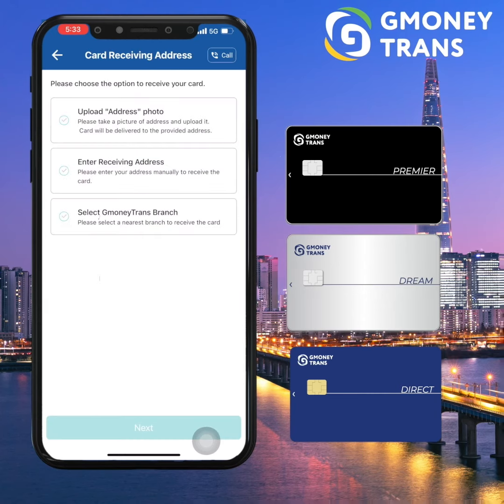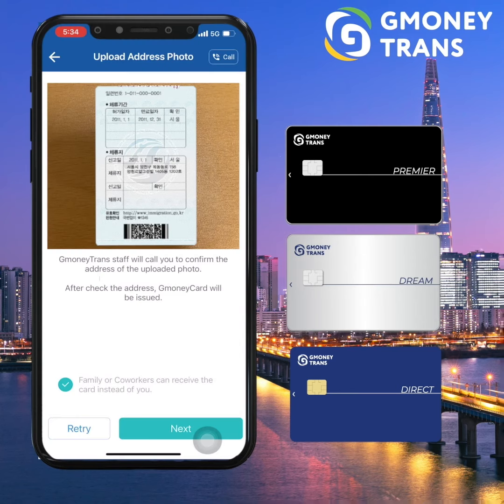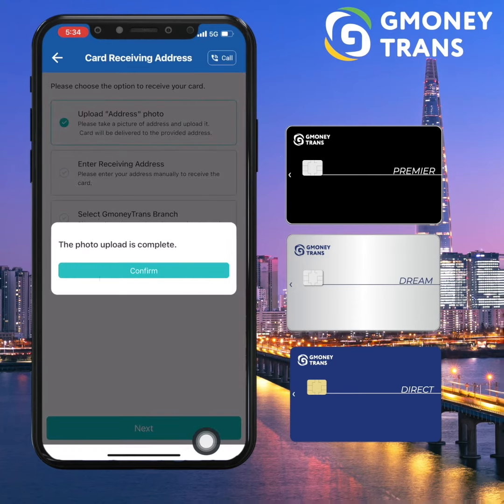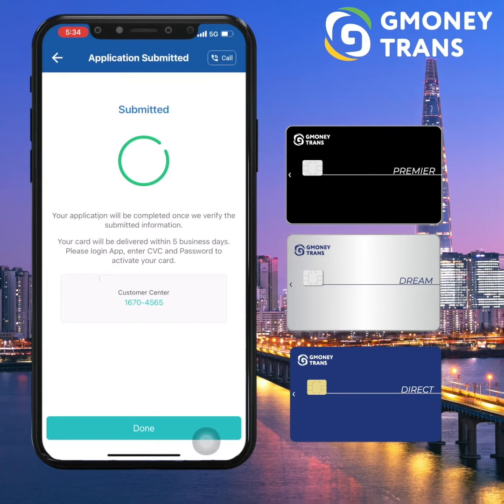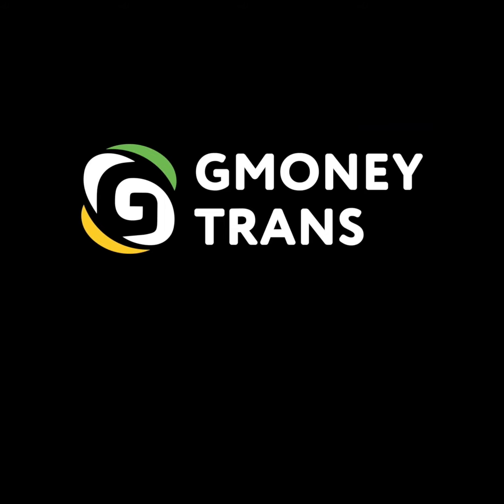Lastly, just input the accurate home address where you would like to receive your G-Money card. You can either send a clear photo of your billing address, enter it manually, or you also have the option to pick it up personally at our nearest branch in your area. And just like that, your application is done. You can now wait for your card to be delivered.